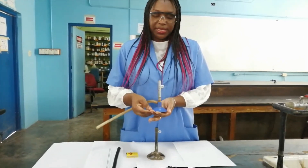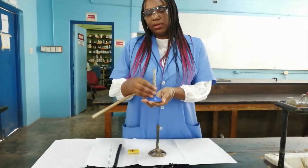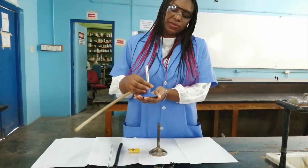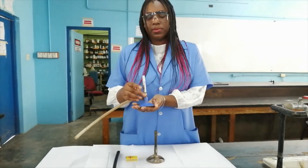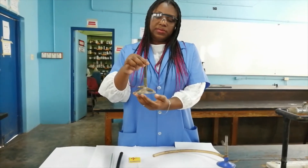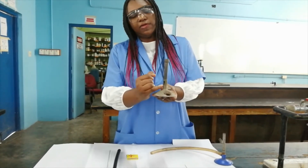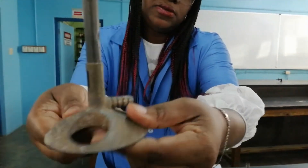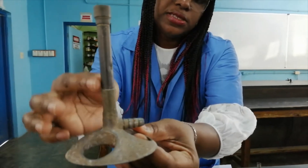With this Bunsen burner we have a base and we have a barrel. At the bottom of the barrel you will have two air holes. To open and close the air hole we simply unscrew or screw up the collar. So again we have the base, then we have the barrel, and inside of the barrel you will see the gas inlet right there. This bar is where you connect the gas hose, so that allows gas to flow into the barrel.